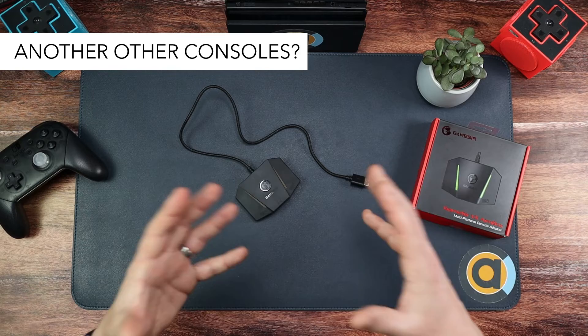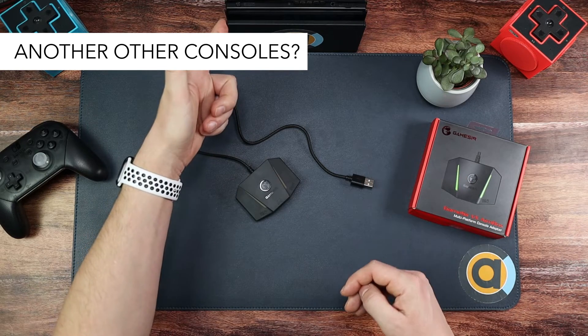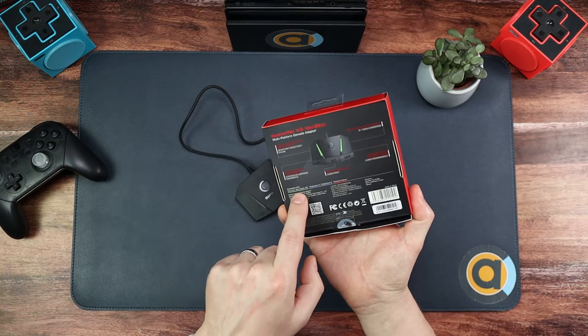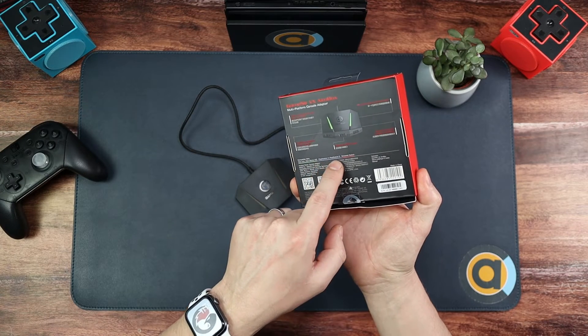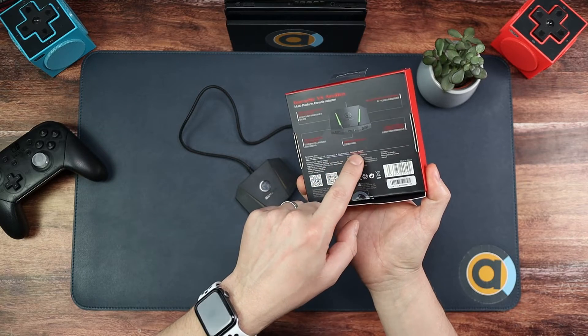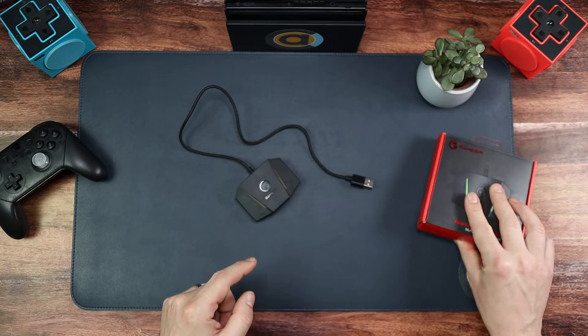Does it work with any other consoles? Yes, it does. We're specifically focusing on the Switch today, but it also works for the Xbox One, Xbox Series X/S, PlayStation 4 and 5 — although for PS5 it is for backwards-compatible games only — and the Nintendo Switch.